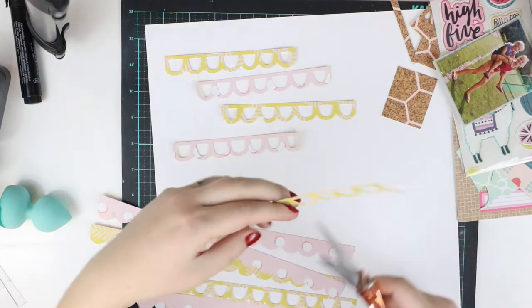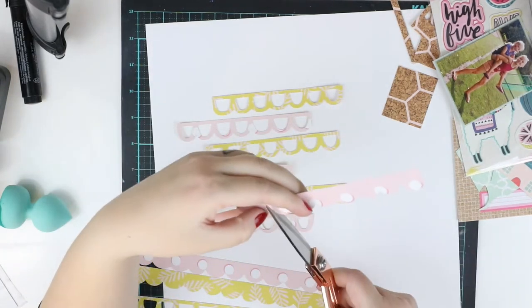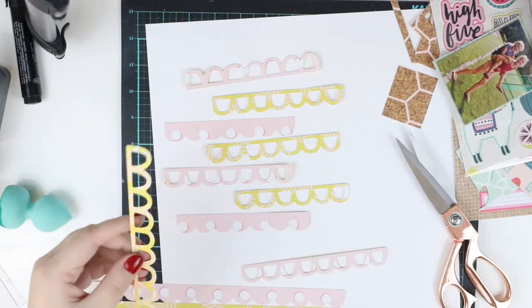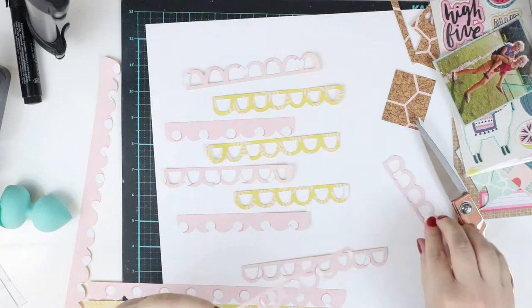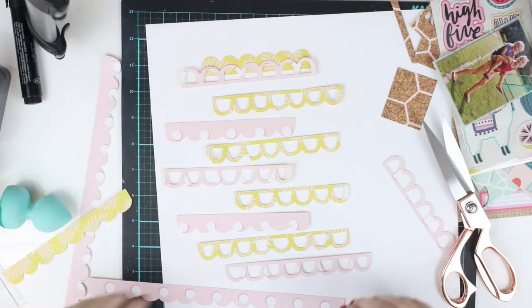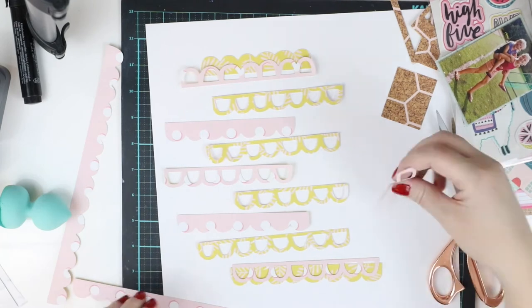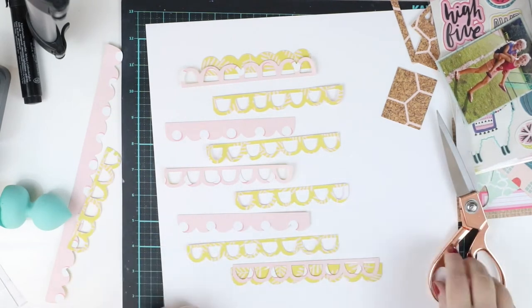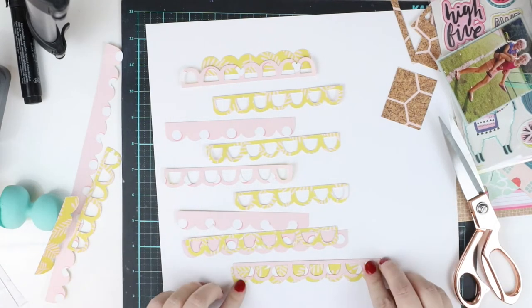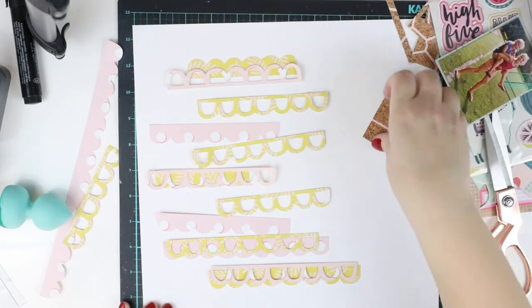Before going into the stamping and oxide inks, I'm planning how to design the page with these cut files I cut out. The cut files are from the January exclusive cut files — I think Hip Kid Club owner Kimberly designed these. I decided to use this ribbon shape in two different styles: one with holes and one without, in two different papers.